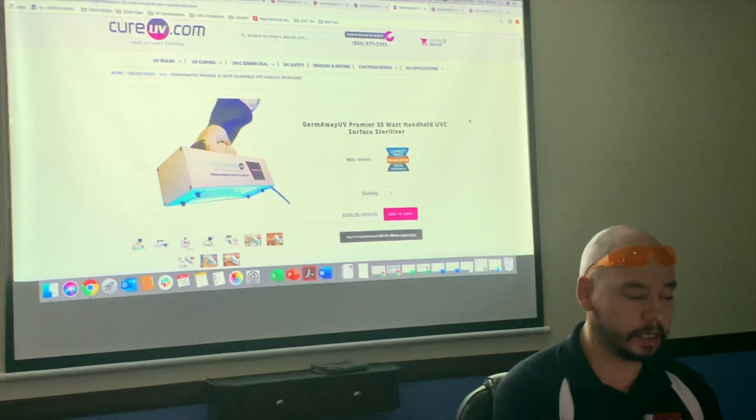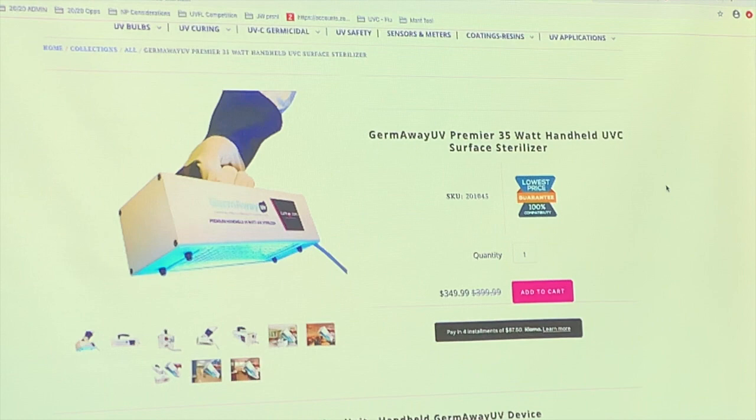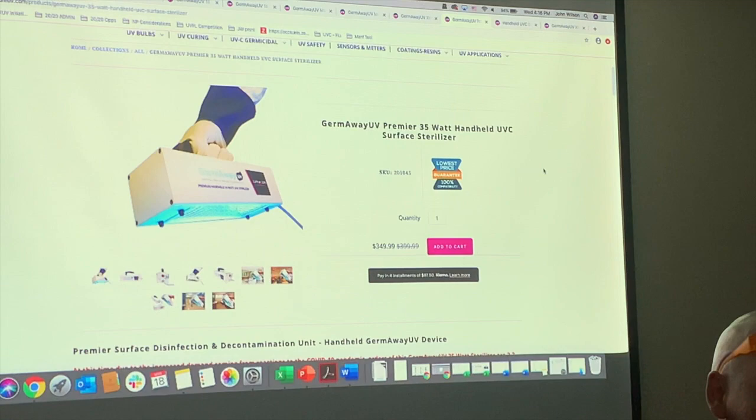The 35-watt handheld is really powerful but small, light, and ergonomic. It kills everything in about three to four seconds. It's not as long as the others — about a six-inch bulb — but that makes it really intense per inch. So: 35 watts on a 6-inch bulb, 55 watts on a 24-inch bulb, and 95 watts on a 24-inch bulb with more intensity per inch.